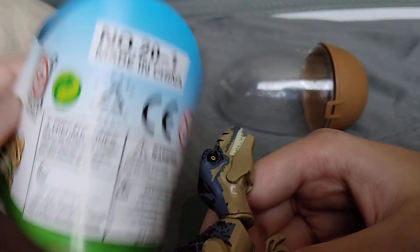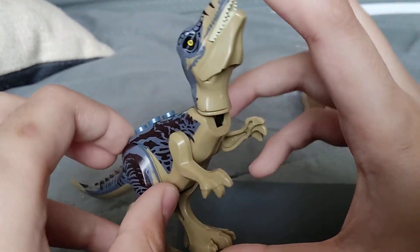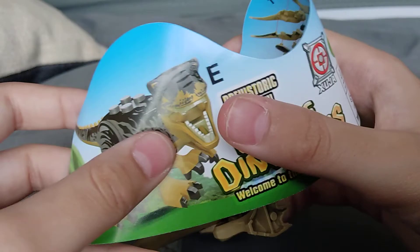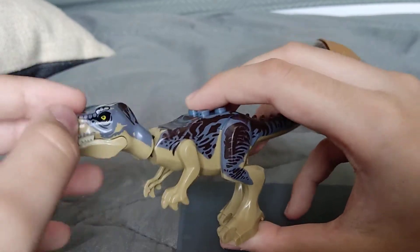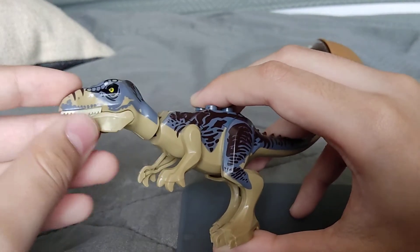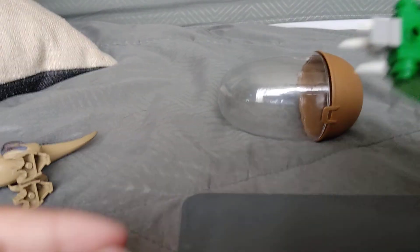It says made in China. They don't know what a Tyrannosaurus Rex is — they only know what the T-Rex is. And look at this name: 'Prehistoric Behemoth.' It's not really a T-Rex. I'm kind of mad right now, but I do like this model design.